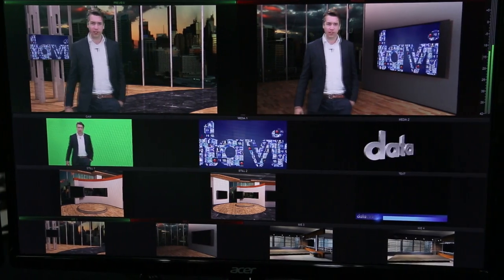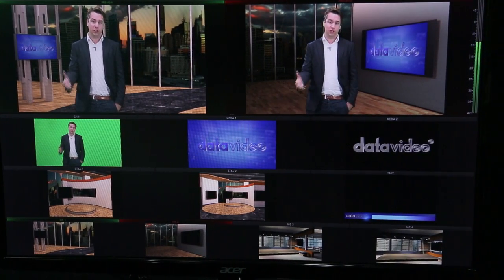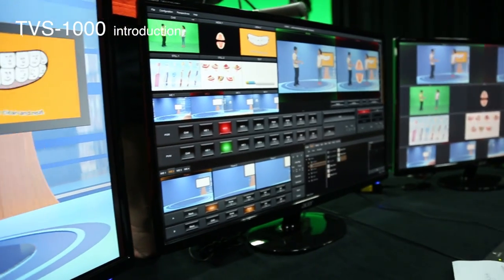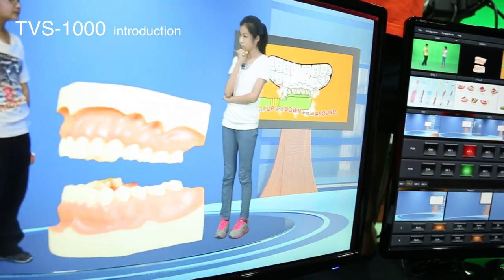The TVS1000 is so easy to operate. You can use it if you run a web channel or produce corporate presentations, or maybe if you're a teacher who wants to record lessons, or if you're a student learning about studios and broadcast technology. Have fun with your TVS1000, and if you need tips or help getting started, please visit our website.